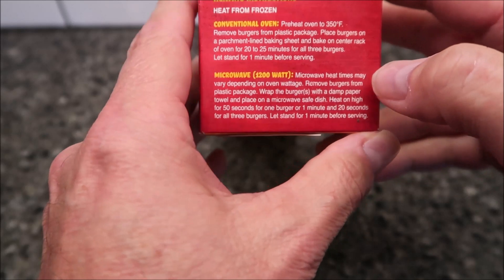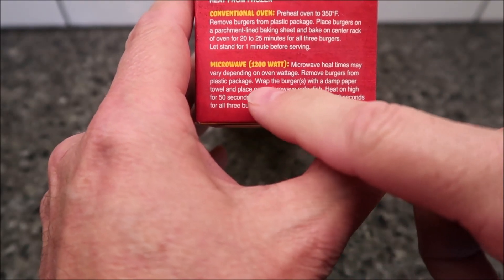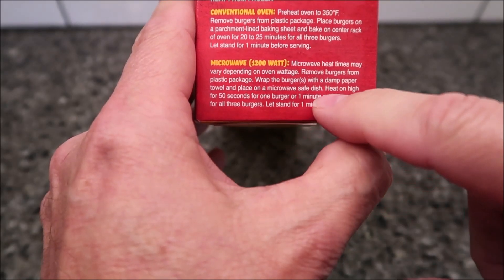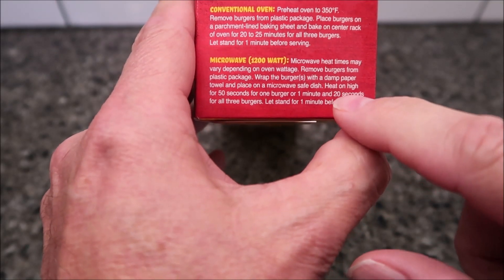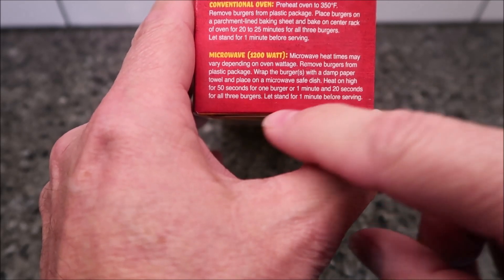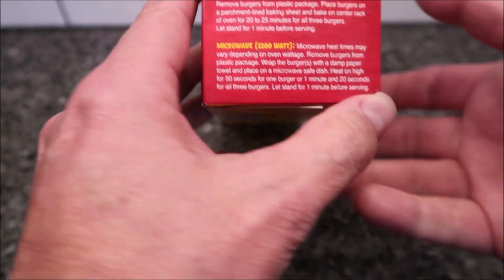Microwave heat times vary. So we're going to remove the burgers from the plastic packaging, wrap the burgers with a damp paper towel, and place on a microwave-safe plate. I'm just going to use a paper plate. Heat on high for 50 seconds for one burger, or one minute and 20 seconds for all three, which is what I'm going to do.